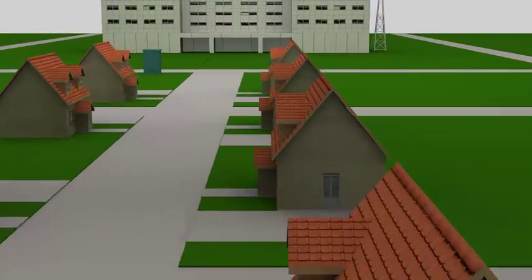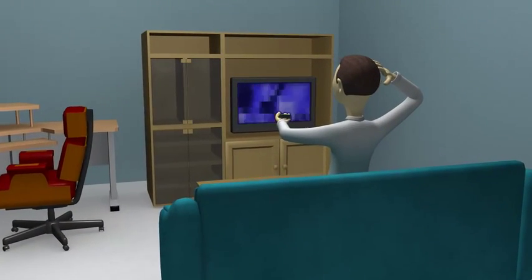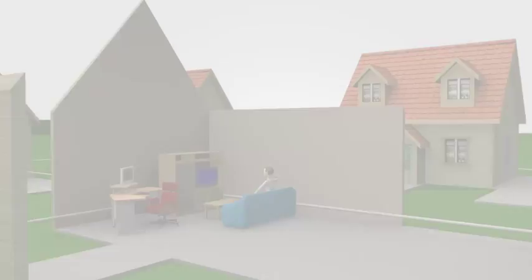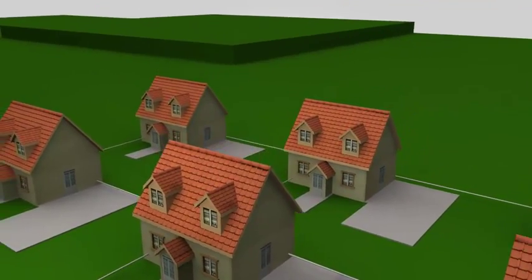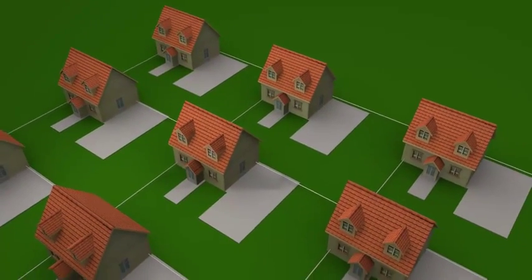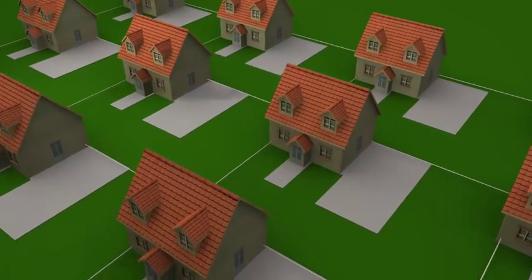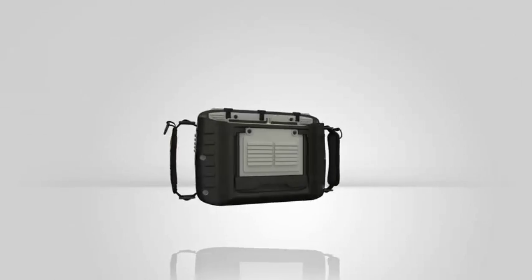In today's broadband market, customers are demanding better pictures, faster internet access, and clearer, more reliable phone service. Increasing regulations and competitive forces have added to the challenge of installing and maintaining large-scale triple-play networks. As a result, troubleshooting voice, data, and video issues has become a complex and costly job — until now.